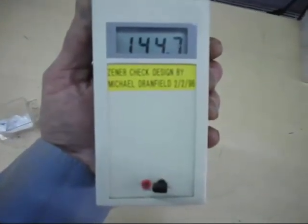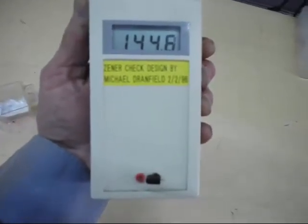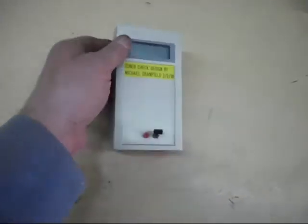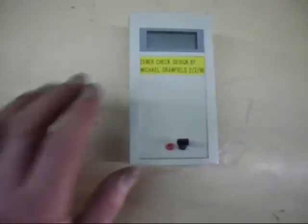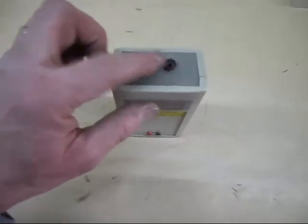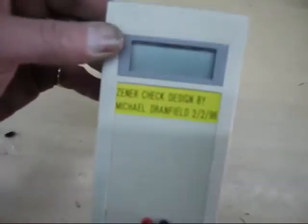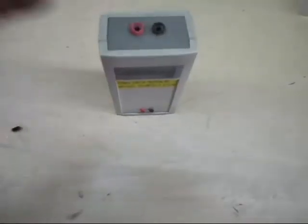And there we go - we're reading 144.6 volts. And there you have it, that's how you test a zener diode. There are two terminals on there so we can test in-circuit. And that's all there is to it, okay thanks for watching.